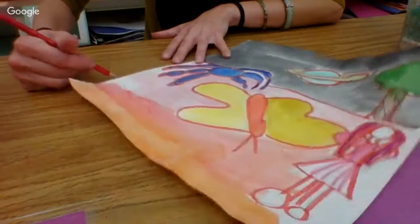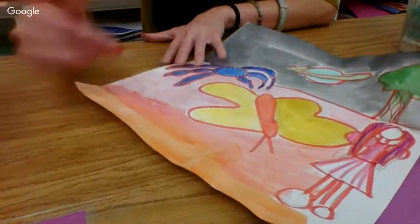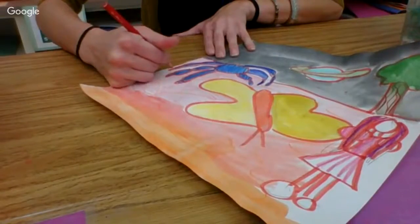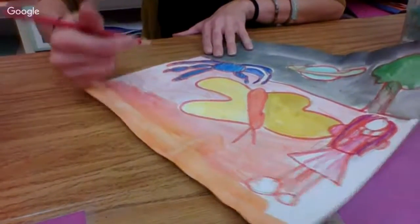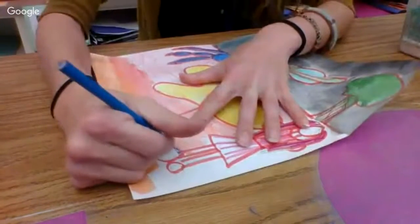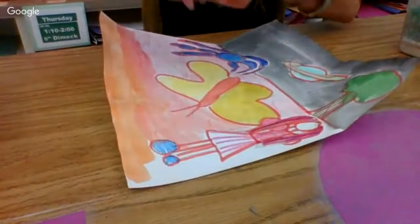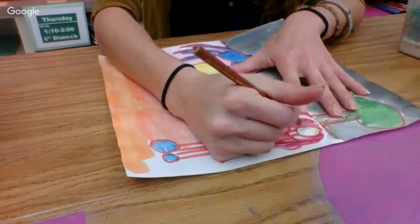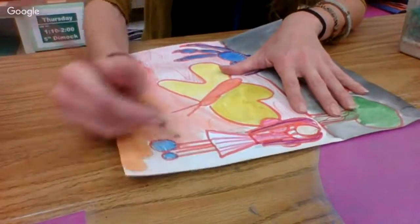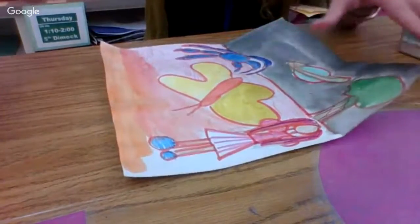If we need to, we'll do this step again next week in terms of the line painting. I'm filling in my background that I did not finish yet, filling in my shoes, my skin tone.